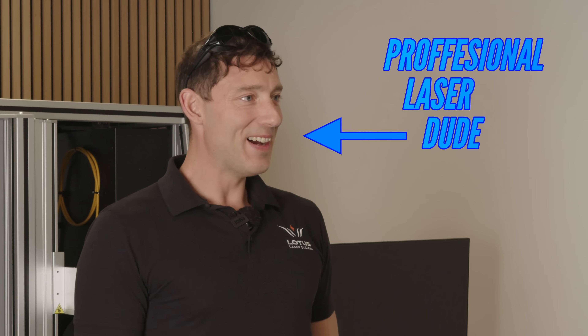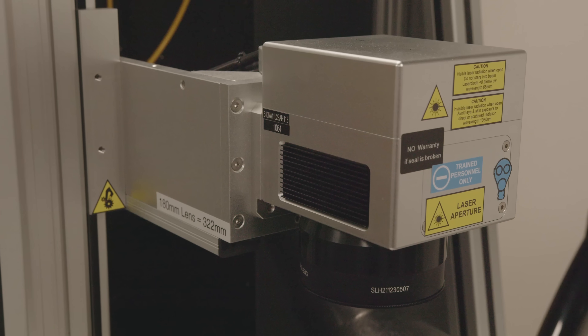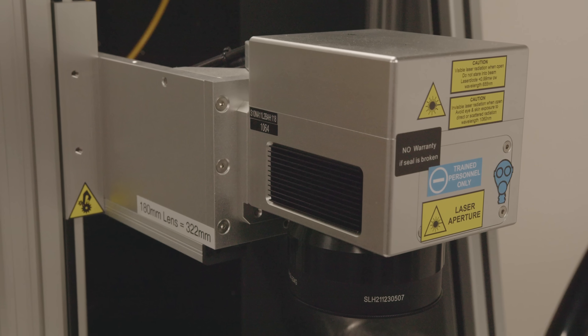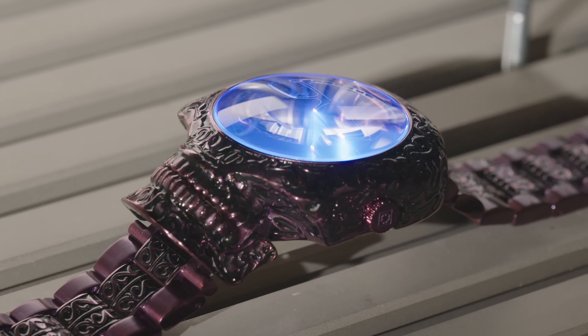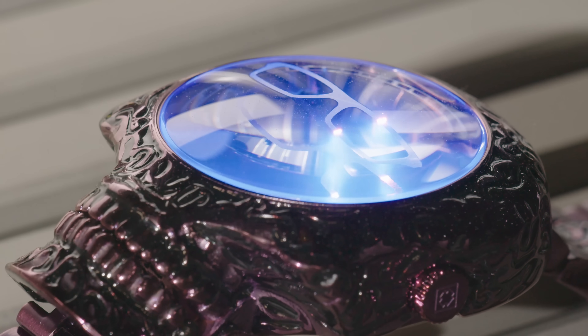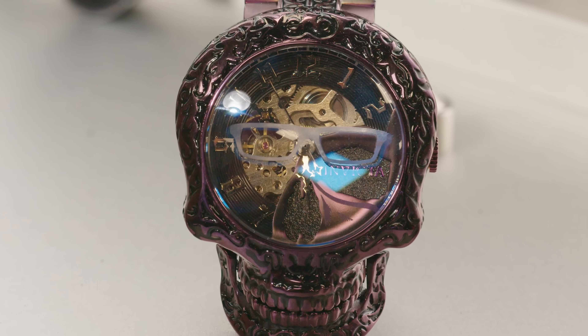My name is Aaron and I work for Lotus Laser. We produce laser systems to mark, engrave, cut — pretty much everything. With a big thanks to Lotus Laser for helping us on our quest to destroy fake watches. If you want to win this one-of-one Invicta with sunglasses etched by Lotus Laser, stay until the end of the video.